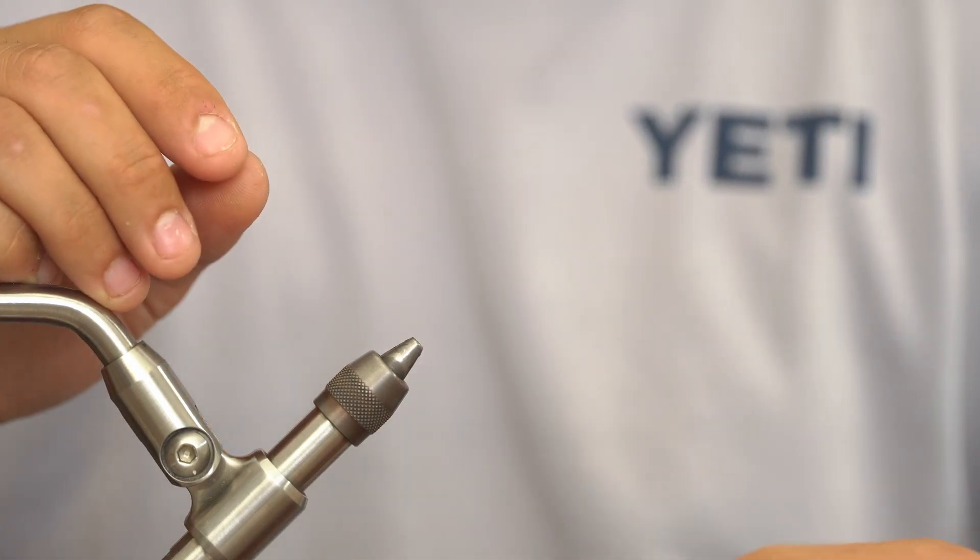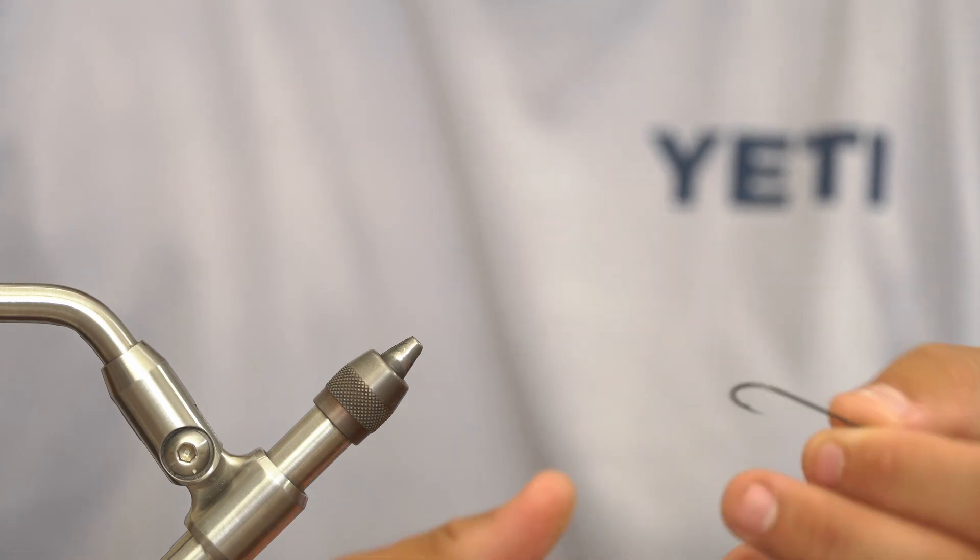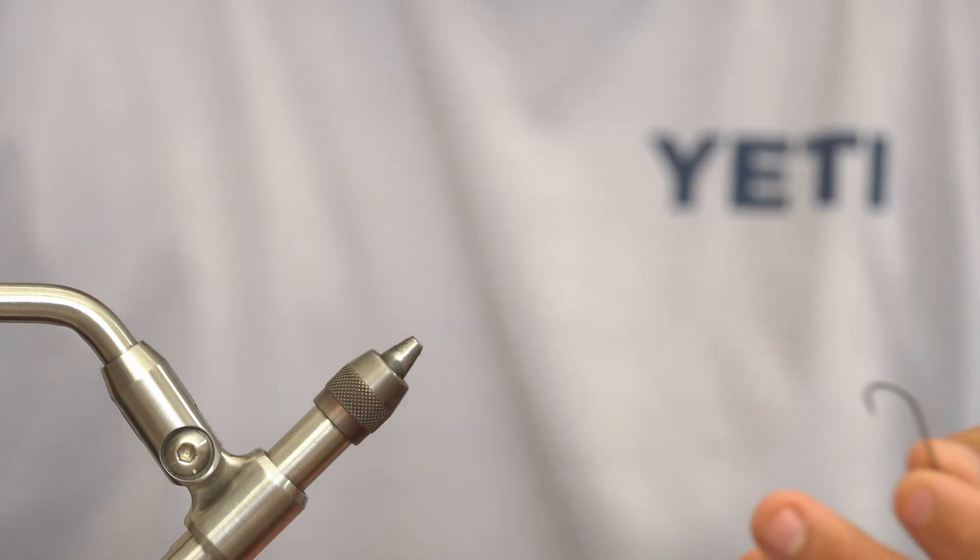Hey guys, welcome back to another video with Old Florida. My name is Mike. Today we're going to be tying a variation of a meat whistle — this is going to be Pass's meat whistle, just a couple little modifications. Let's jump into the vise.